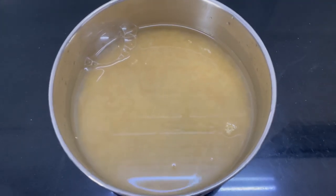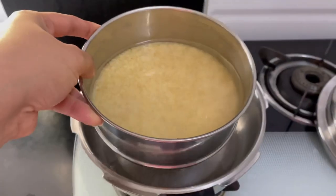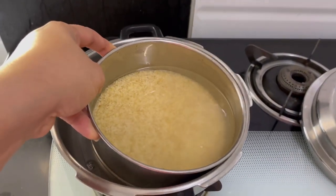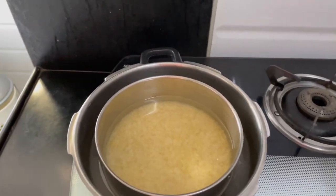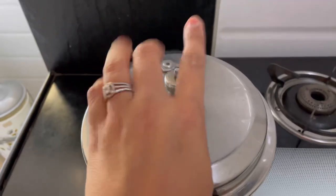We will take this in a bowl and soak it in water for 1 hour. After soaking it, it becomes a little soft, so make sure you do this. We will then boil it in a cooker for 4 whistles.